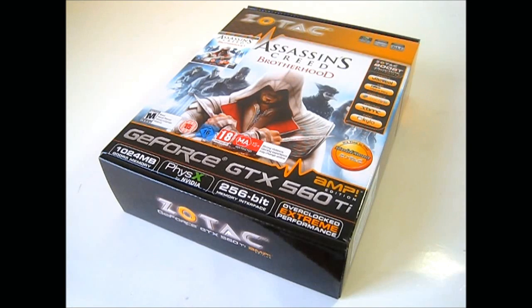As you can see from the front cover, it features the artwork from Ubisoft's Assassin's Creed Brotherhood. This is a standalone game, a sequel of sorts to Assassin's Creed 2 that came out a few years ago. The PC version is due to come out on the US market on March the 22nd and on the UK market on March the 18th.